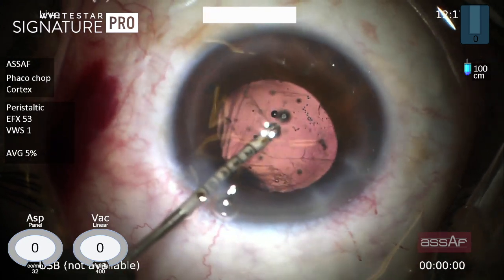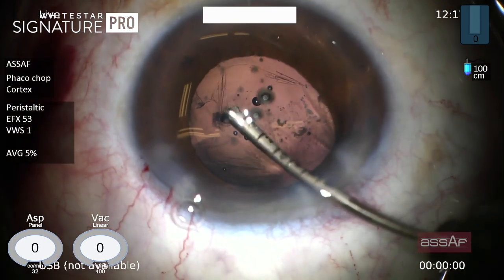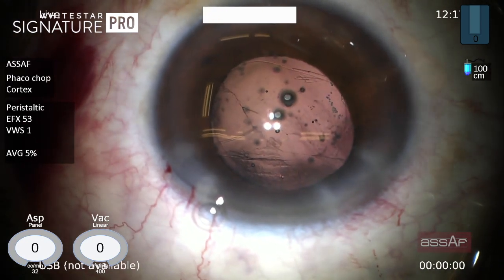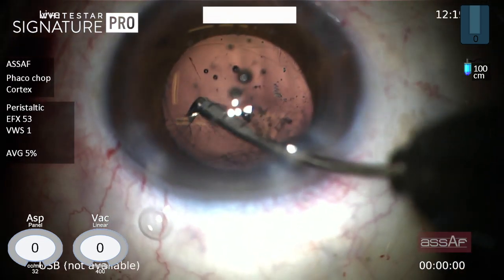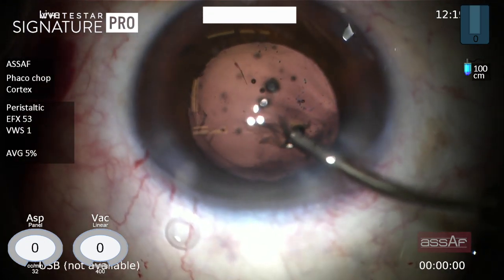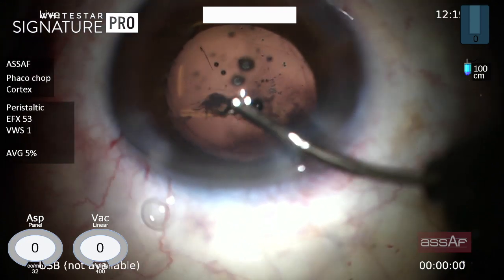Now someone can argue leaving those cortical fibers on the posterior capsule and doing YAG laser later on. However, I don't like to leave my patients with compromised vision after cataract surgery for a few months before doing YAG laser.